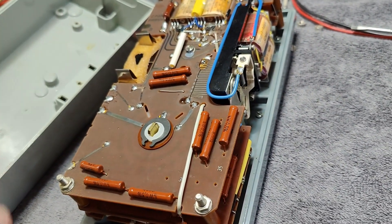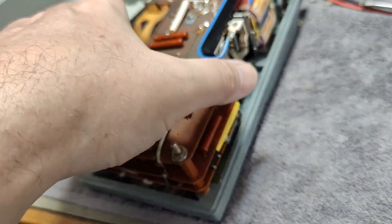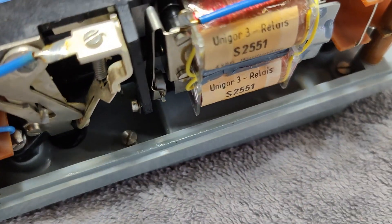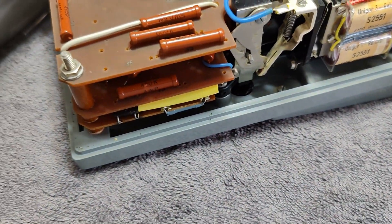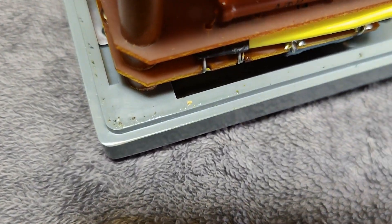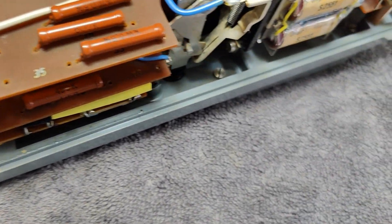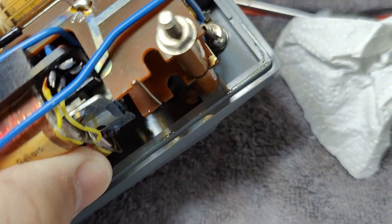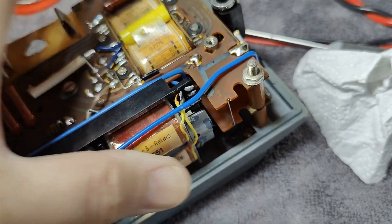And I just got soaked with some nasty slimy chemical. I don't know if you can see it here — yes, it shines a little bit. So all the way around the unit we've got some nasty slimy chemical or whatever it is.